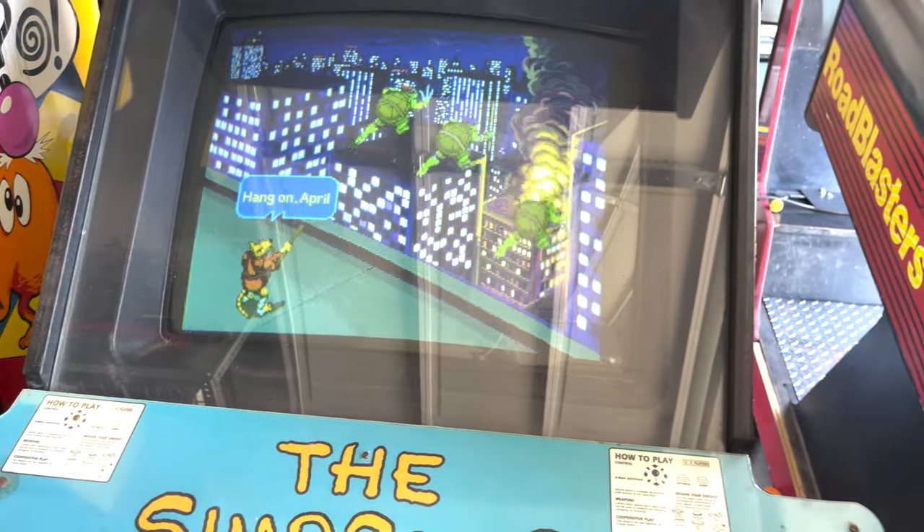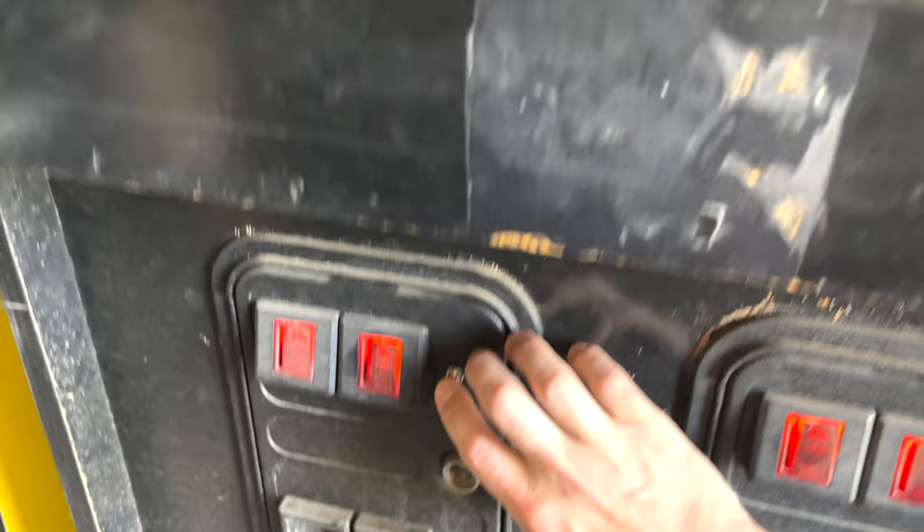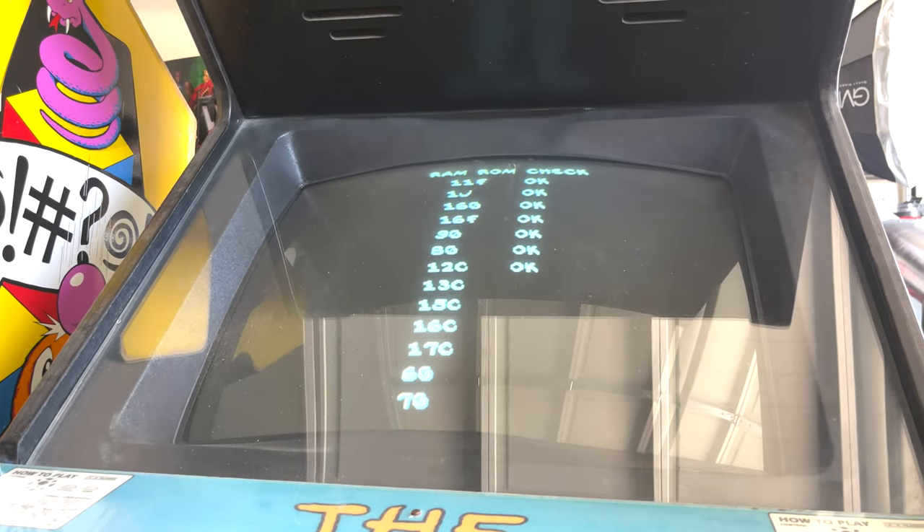This is actually a way for you to run two boards. And if I'm done with Turtles and I want to go back to Simpsons, I simply come here, press this button and hold it, and it switches you back over to the Simpsons. It's that easy.